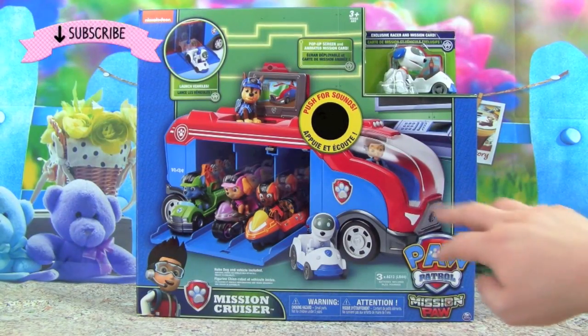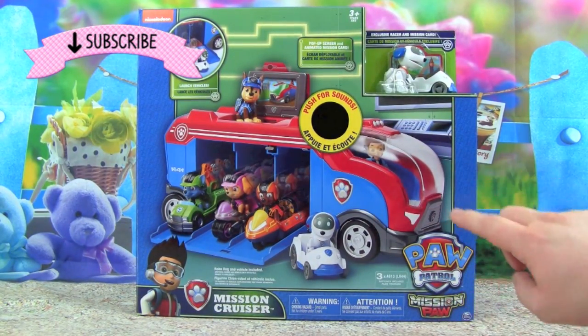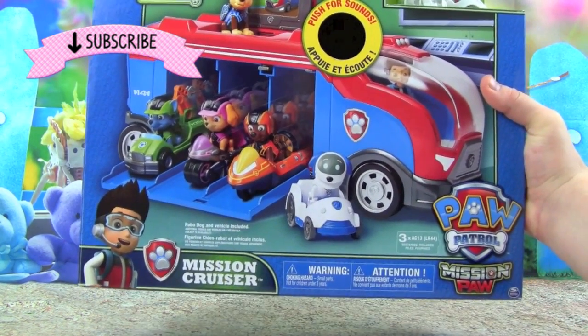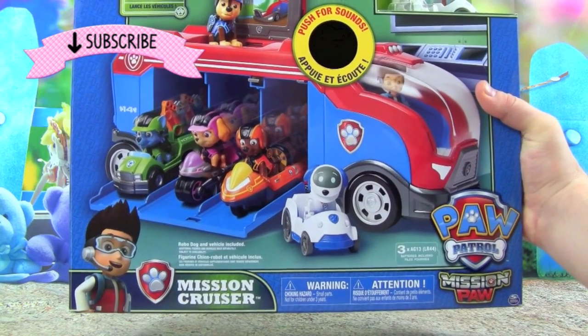No job is too big, no pup is too small, it's Paw Patrol time, and we have the latest, greatest Paw Patrol transport — it's the Mission Cruiser!